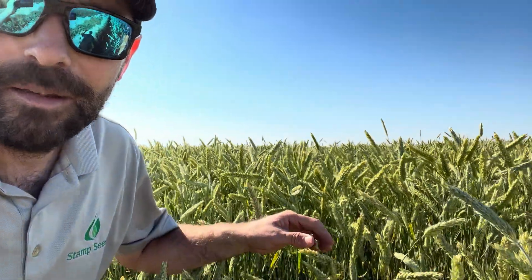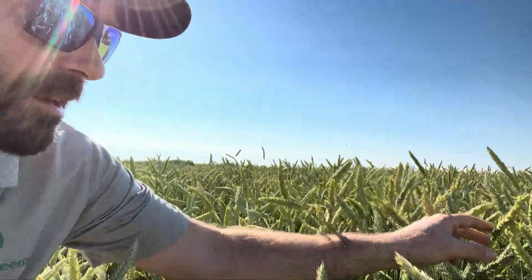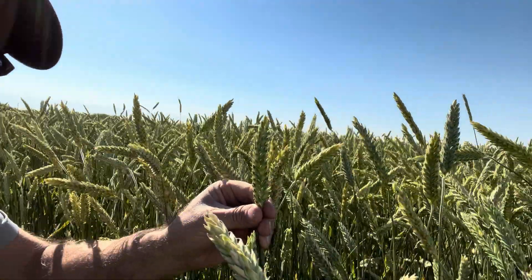This is a field of Tri-Cal Surge, Spring Triticale. It's awnless, with amazing looking heads. If you look here, just massive head size.